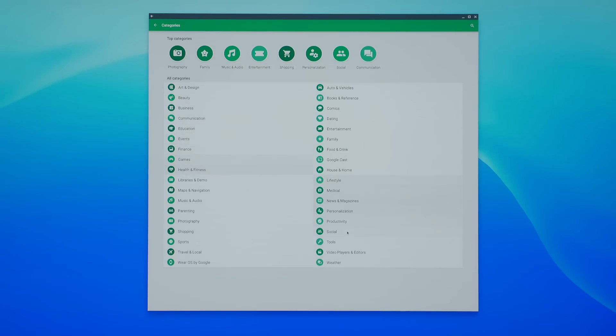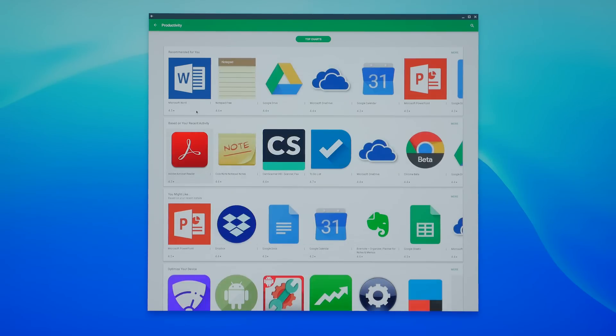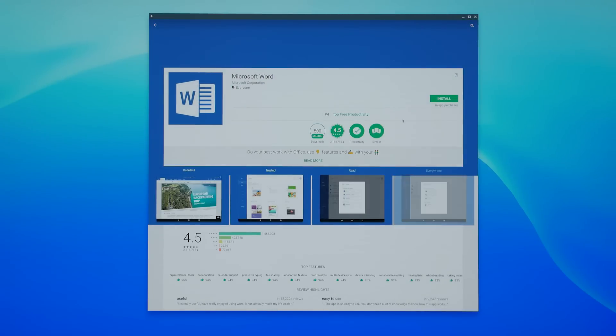This includes everything from Google Docs, YouTube, and even your favorite mobile games. Google Chrome is also one of the most secure operating systems you can use, as updates are automatically installed every time you connect to the internet.